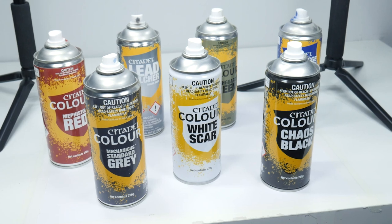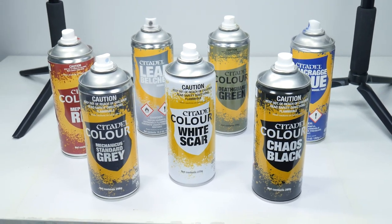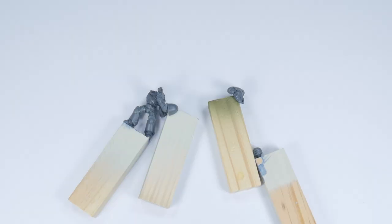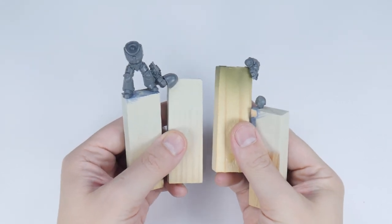You can apply primer in all the same ways you would apply paint to your miniatures, but I'm going to be focusing on the more common method within the Warhammer hobby, and that's using sprays. Before we get to using the actual sprays you'll want to get your miniatures built and ready to spray — I've done a tutorial on that as well so make sure to go check that out. So once your miniatures are ready to undercoat, let's go through the steps of getting the best results from your sprays.